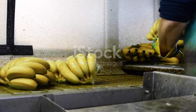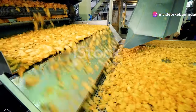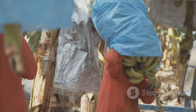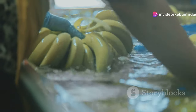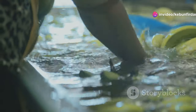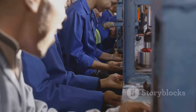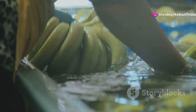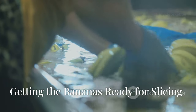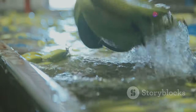All right folks, we've made it to the banana chip factory, and this place is buzzing with activity. Trucks loaded with bananas are pulling up and workers are busy unloading these precious fruits. The air is thick with a mix of sweet banana aroma and the hum of machinery. These folks know they're not just making any old snack food — they're crafting a treat that brings joy to people all over the world.